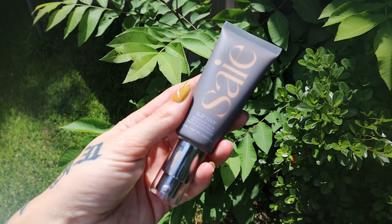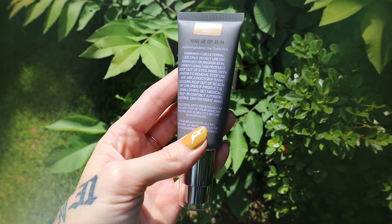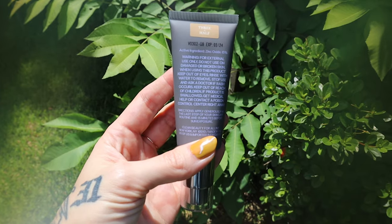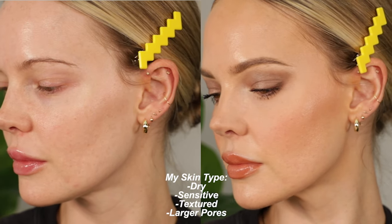We're going to try out the Say Slip Tint — I actually like the name. It has an SPF of 35 and says to apply with your fingers. If you've watched me for any amount of time, you know I hate that — I don't like the feeling of touching the product to my skin with fingers, and I feel like I'm just putting more bacteria on my face. I do want to try it the way they suggest, so I'm going to do one side with my fingers.